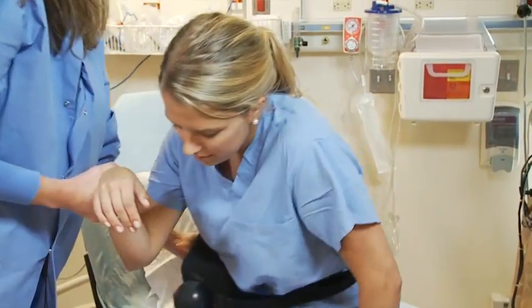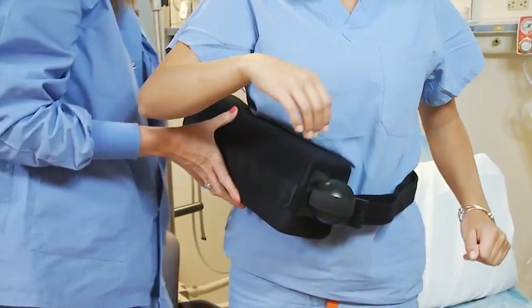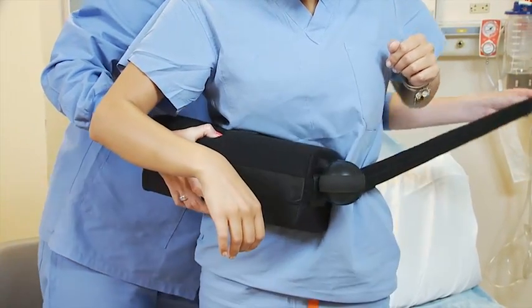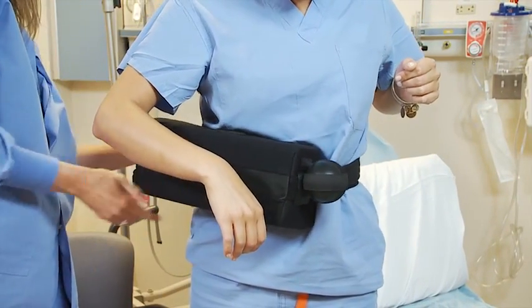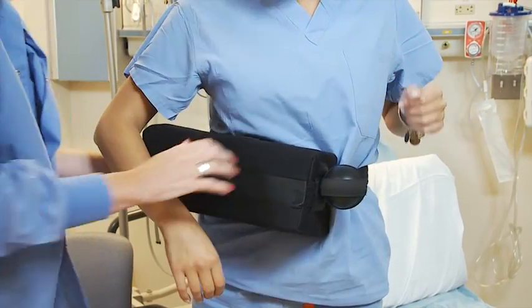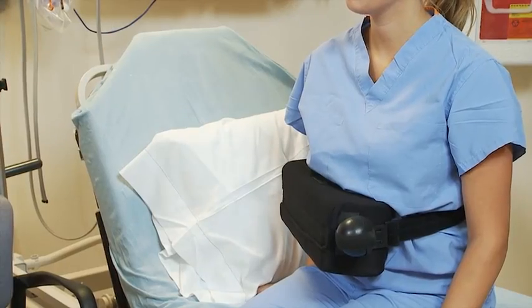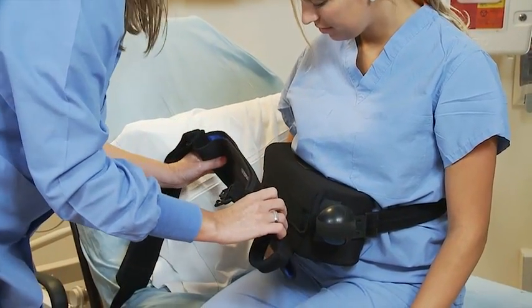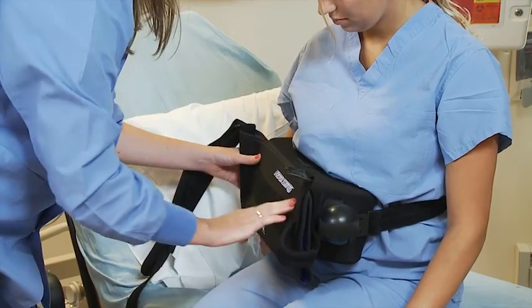I'm going to have you stand up for a sec, because I want to make sure that's nice and secure. Just a little velcro strap — we can adjust it so it's nice and snug. Now we're ready for the simple sling. You want to line this velcro strip up with the one on the pillow and just press it.